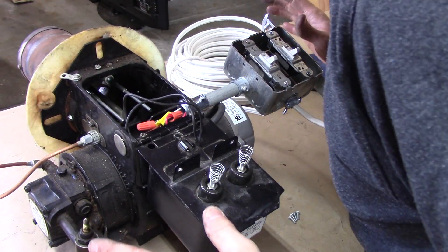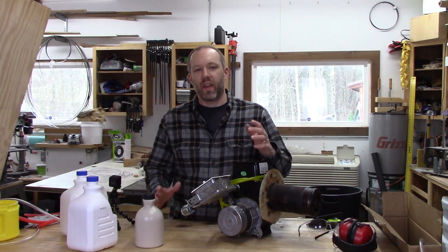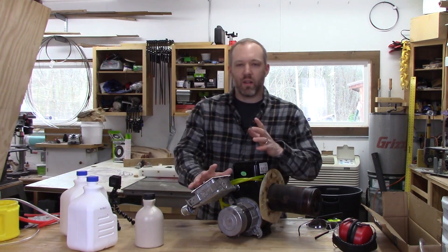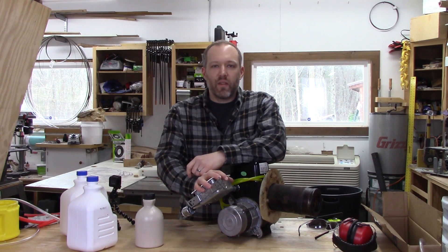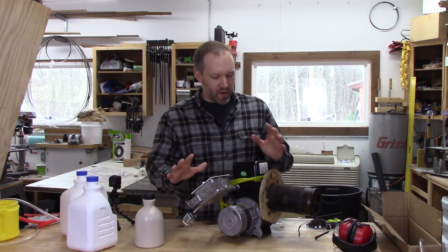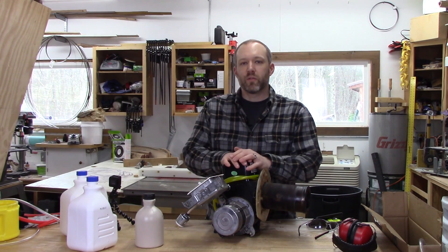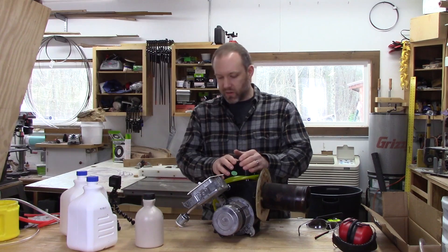We got this all wired up. I think today is the day I'm finally gonna start working on my metal melting foundry. It's been a while since I've been able to get out to the shop — having two kids keeps you busy, that's all I can say. But anyway, let's get right down to it.